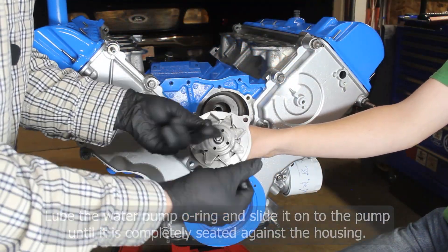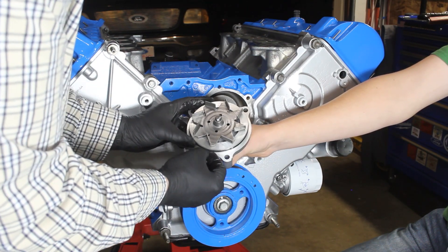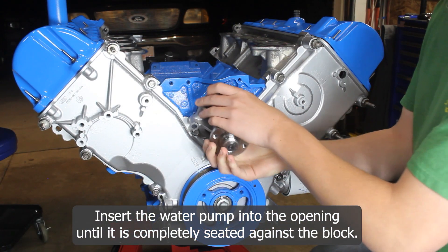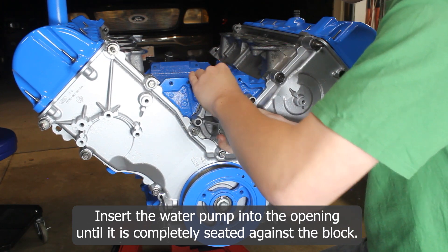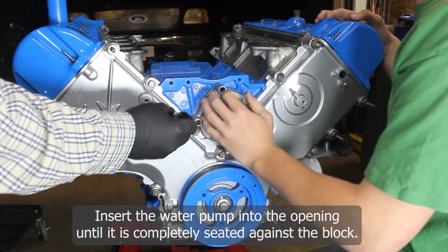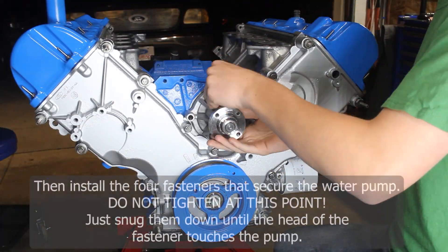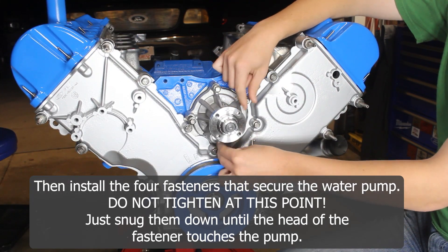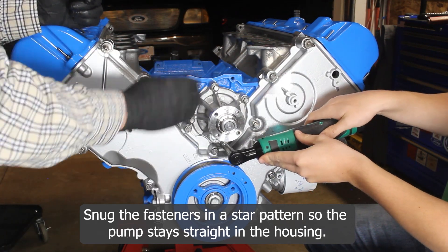Lube the water pump o-ring and slide it onto the pump until it's completely seated against the housing. Insert the water pump into the opening until it's completely seated against the block, then install the four fasteners that secure the water pump to the block. Don't tighten anything at this point — just snug them down until the head of the fastener touches the pump. We'll get into torque specs next.